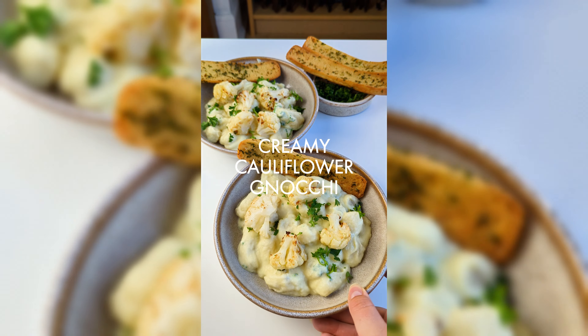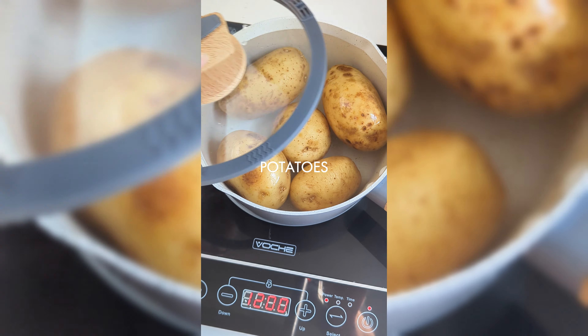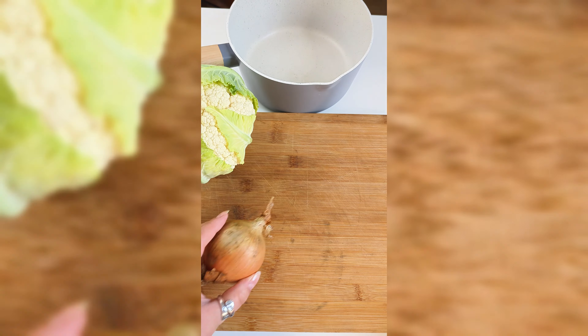This creamy cauliflower gnocchi is a must-try recipe. Start by boiling potatoes with their skins on until fork tender and leave them to cool completely.